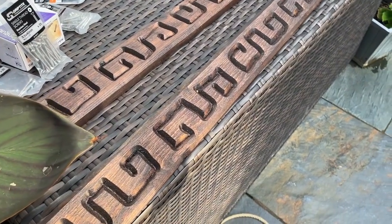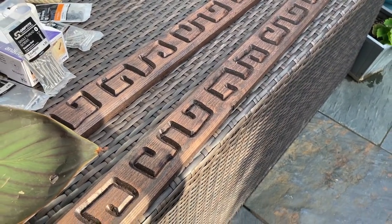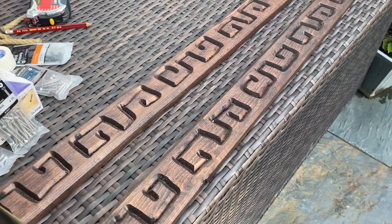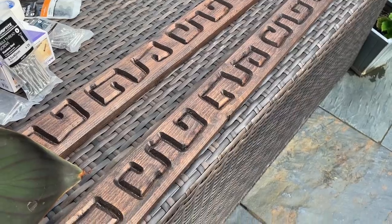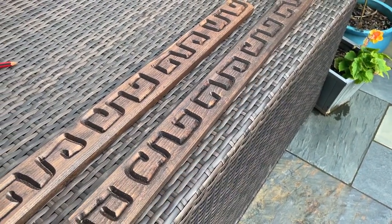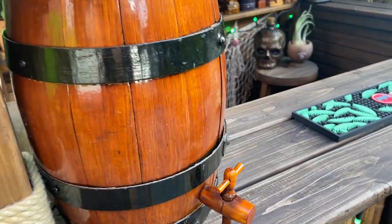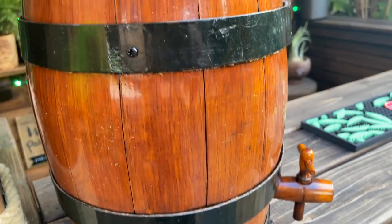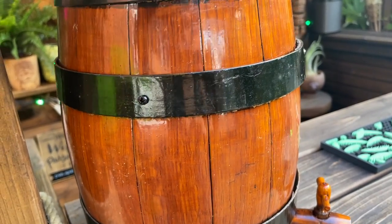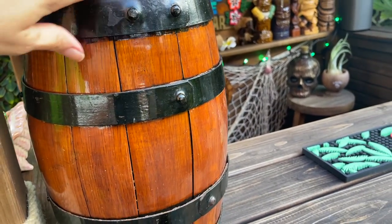My lovely decorative edging arrived from Little Grass Shack, but I didn't realize it wasn't going to be cut to size — I just assumed when I gave them the measurements they would cut it to size. So I'm going to have to find a way to cut this, borrow a saw or something, and I'll do that later on in the week. I'm also really pleased with how the barrel is looking, and the screws I put in are quite discreet since I've painted them black, so it doesn't take away from the charm of the barrel.